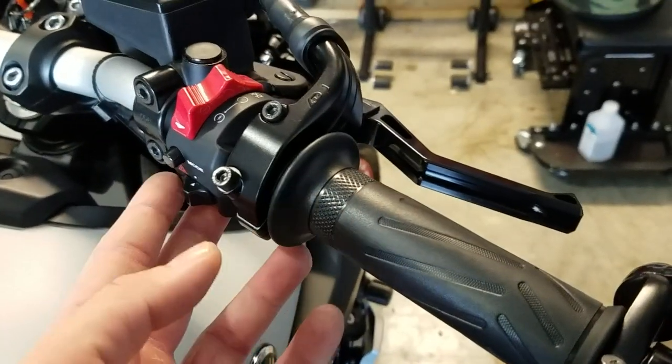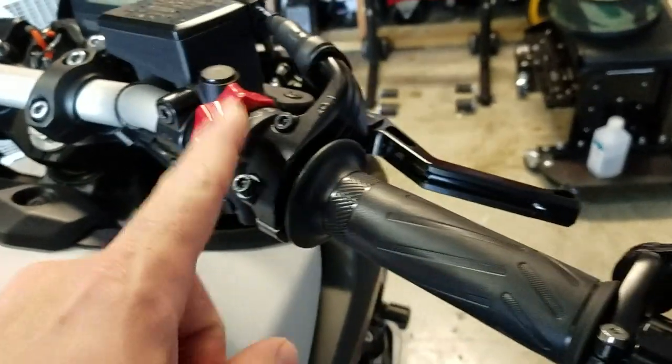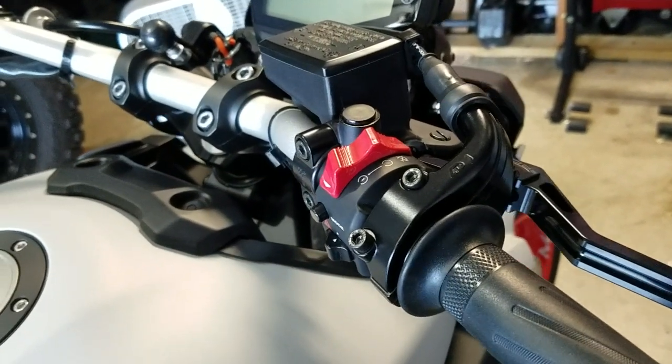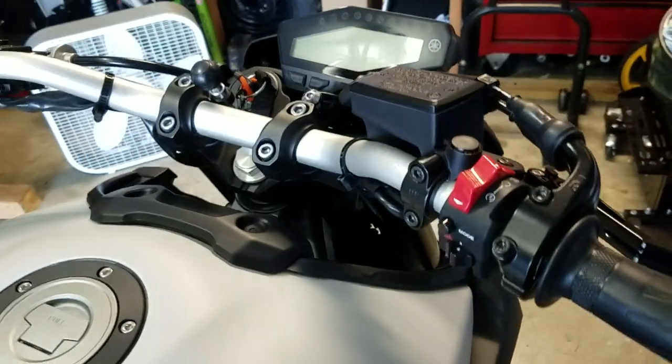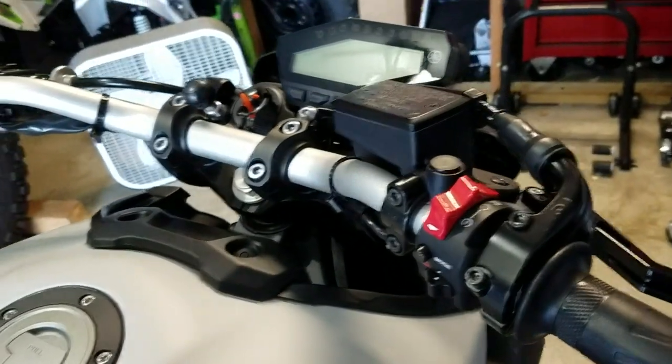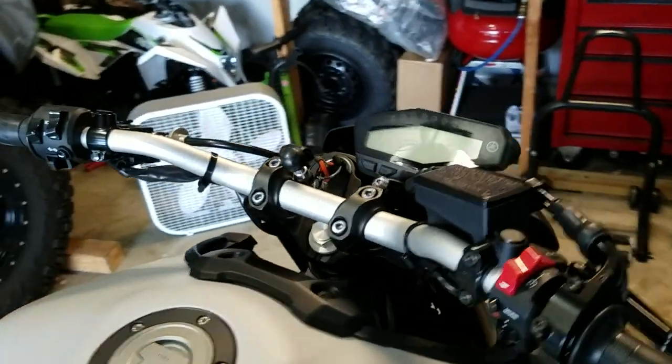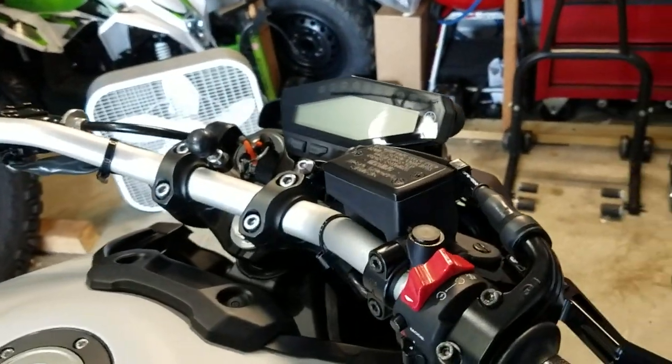What's great about the XSR 900 bars is they're already pre-drilled with the holes and notches for your stock controls, which makes it so much easier than the aftermarket ones. I actually like the bend on these — I just hate that they're silver, so I'm going to black. The XSR 900, just about any year, they're all powder coated black.